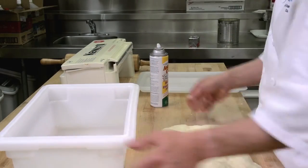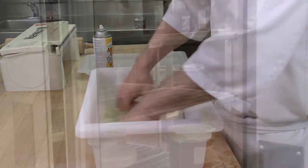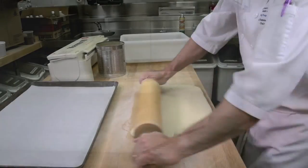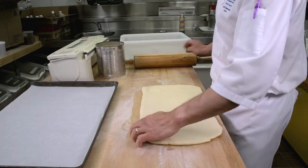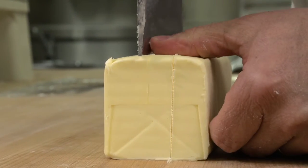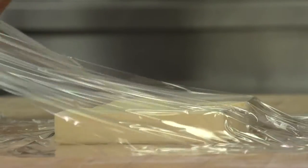After the dough is mixed for puff pastry, or mixed and fermented in the case of Danish and croissants, it first needs to be cooled in a dough tub or overnight in the cooler. After cooling, the dough is pinned out, covered, and placed in the freezer for anywhere from 30 minutes to 1 hour. If you are using butter as your fat, plasticizing the butter takes place while the dough is cooling in the freezer.